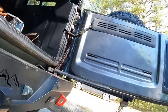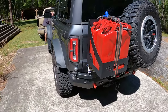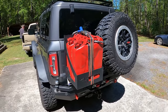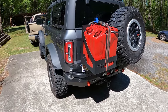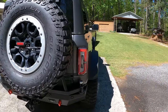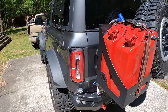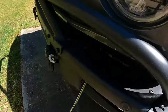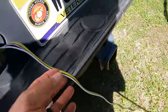Everything's wired up and we got the wire run along the frame and tie-wrapped up real good. You can see the blinkers working, and here's where the wire exits the bumper, goes up under the hood, tie-wrapped, and right into the front.